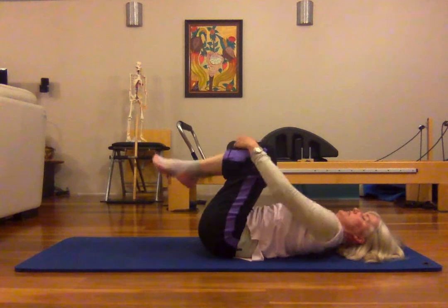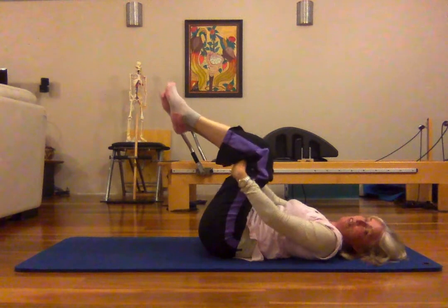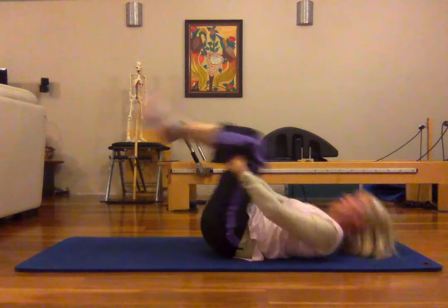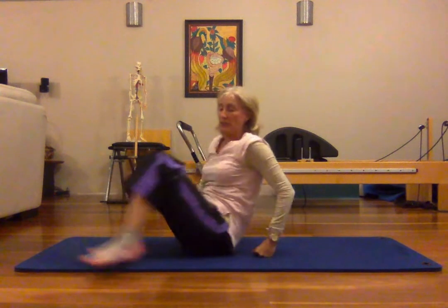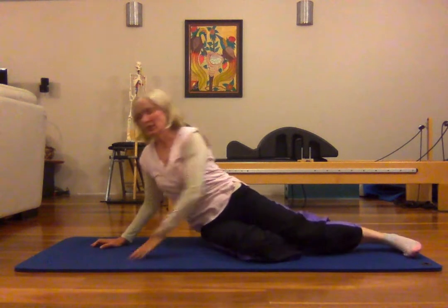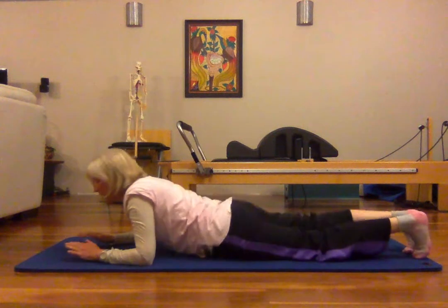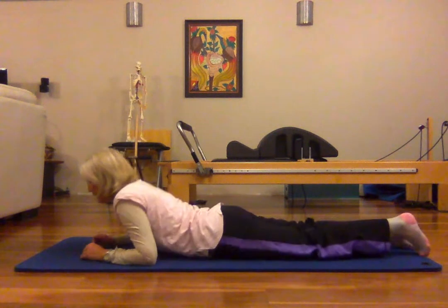Hug the knees into the chest. Take the inhale, I'm going to take my hands behind my knees and exhale, rock myself up to a sitting position. I'm going to come onto my tummy.